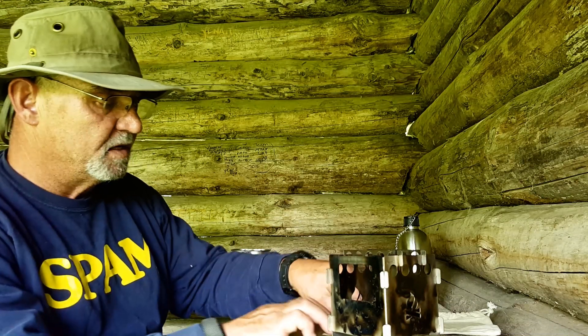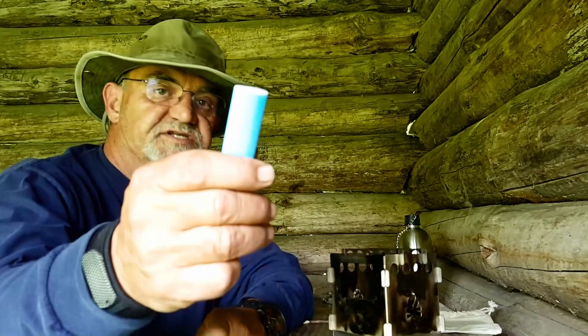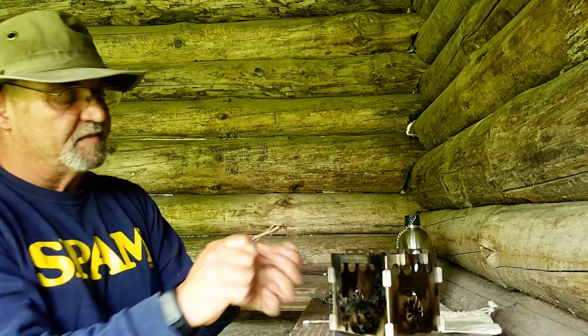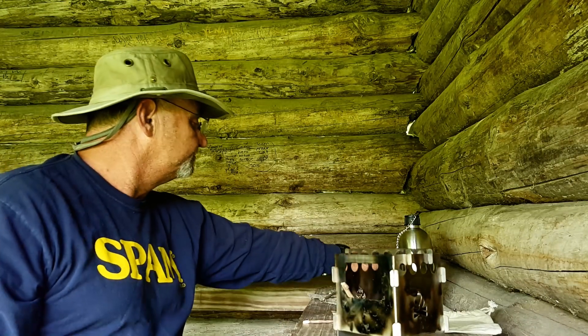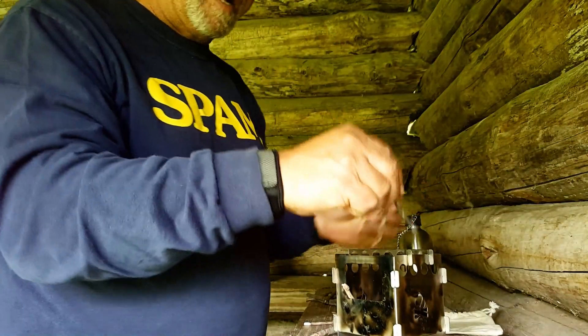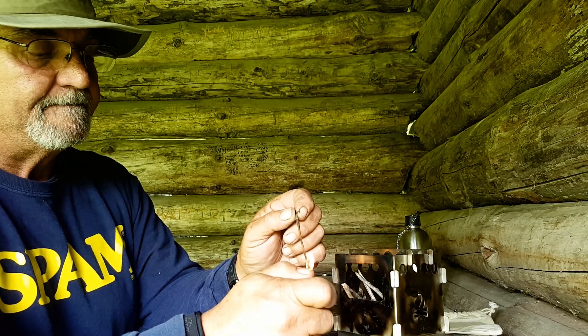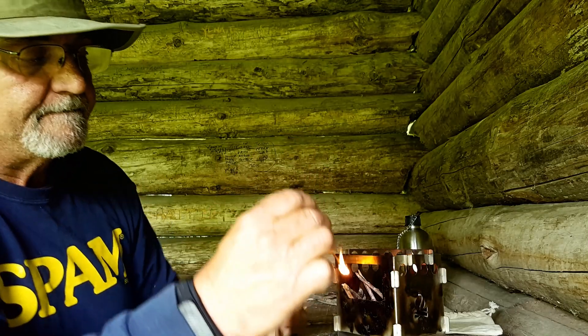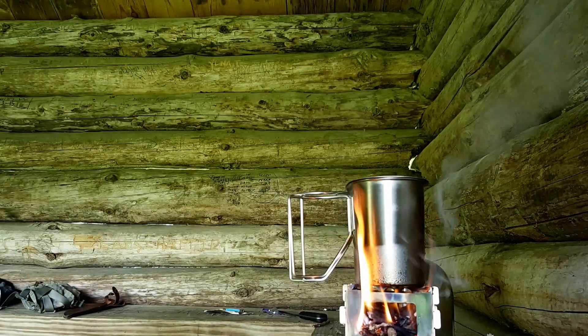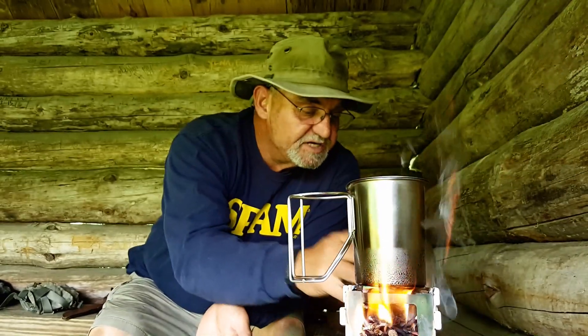Let's get this thing going. I'm going to do it the old-fashioned way using a Bic lighter — we learn as we go. I don't have a fire starter or anything with me, so bear with me. That was very traumatic — unfortunately my tinder was a little wet, but we eventually got it going.